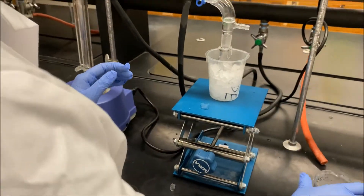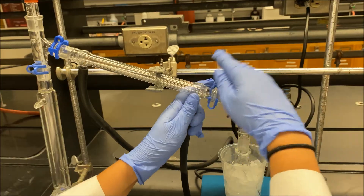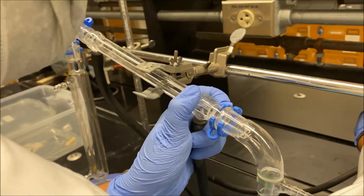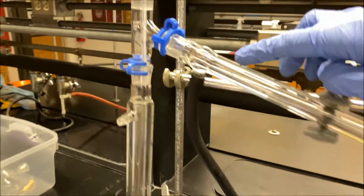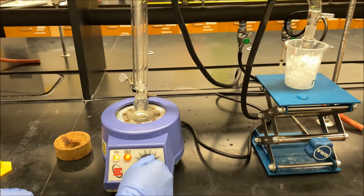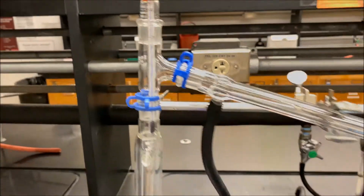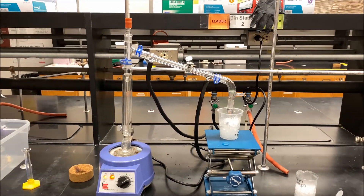We can start the heating and add more ice later. Make sure you turn on the water for the condenser — hold your end while you turn it on and only turn it slightly; you don't need too much. Condenser water is flowing. Then go ahead and turn on the heating mantle to setting 8 and begin refluxing. We will observe the temperature.